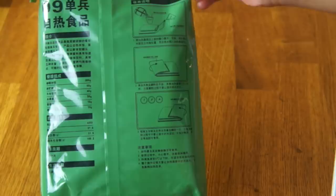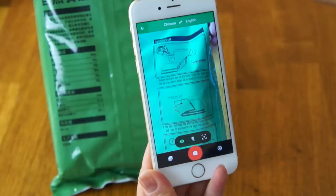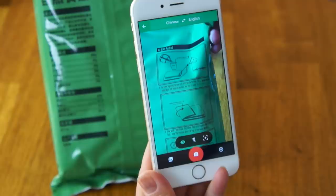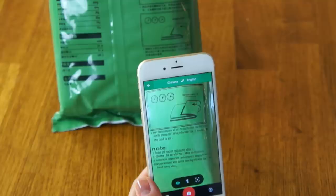Here are the directions on how to heat the food. Placing the camera on top of it, it says: the heater bag along the upper part — tear — and then lay it flat. Use the water bag to add the correct amount of water. Heater and reaction residue not edible. Be careful, hot, keep ventilation. So based on that, I think there's going to be a little bit of residue on this, so I'll make sure to rinse that all off.